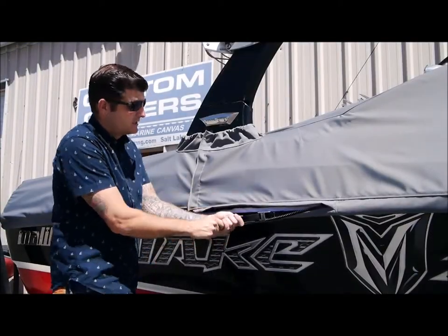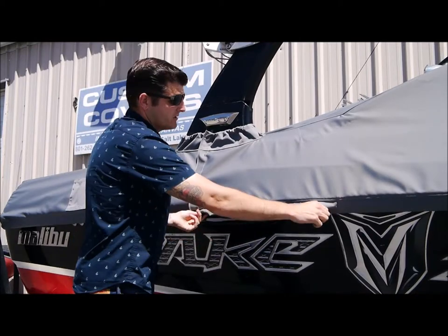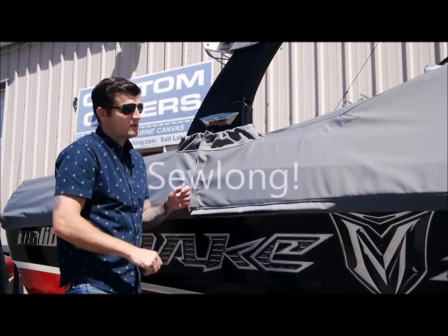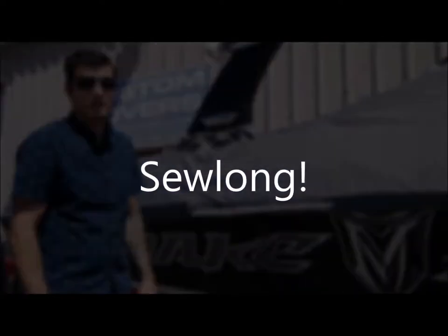Because of the purchase that we put in this, you're going to have a nice tight cover. Once that's done, zip the pocket closed and you'll have a very polished finish of the cover.